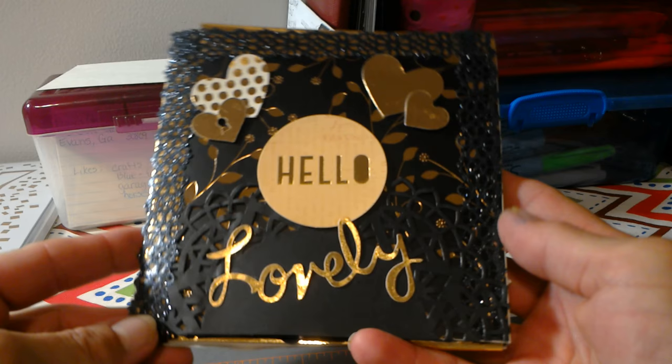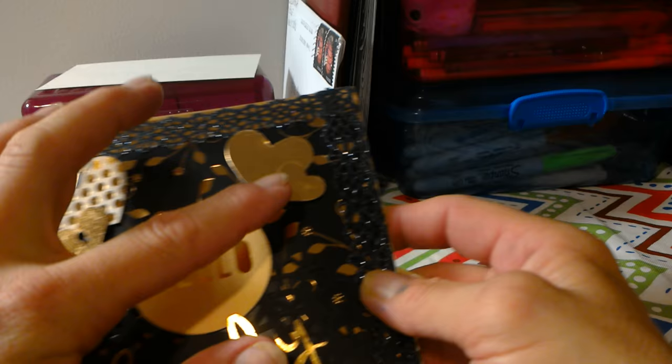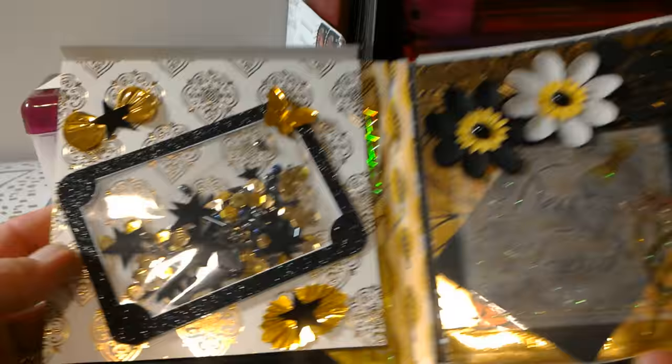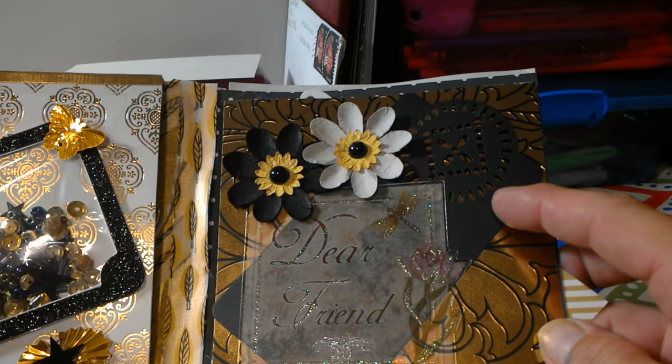The next one I made was made with my favorite color, black. I got this paper pad from Old Time Pottery, and these are just die cuts that you can get in kits from Michaels or wherever. Then you will open this one and I made a shaker card right here — or a shaker envelope — with some star embellishments. Washi tape is terrible, it does not like to stick — it's just not one of the friendliest for flip books. And then here I've got just some flowers with a tag and it says 'Dear Friend.'